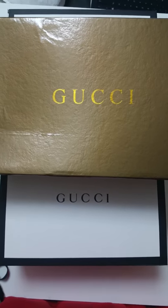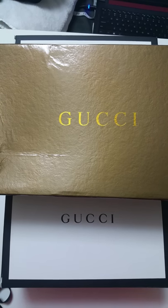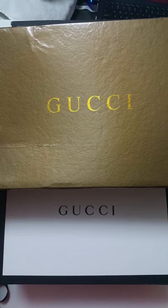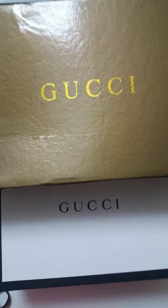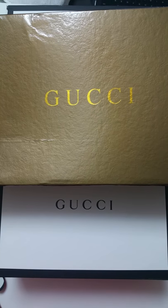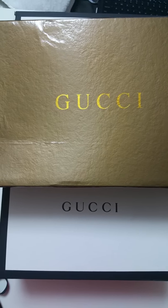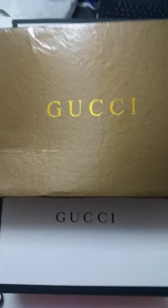Hey guys, I want to do a quick review for two black baseball caps from Gucci. One is genuine, one is not. The genuine one I actually bought from Gucci.com; the other one I bought from eBay. The seller on eBay told me the item is genuine, hence why I bought it for a large sum of money. But upon close inspection, I found out it's not genuine. I'll show you the differences so you can be better aware.